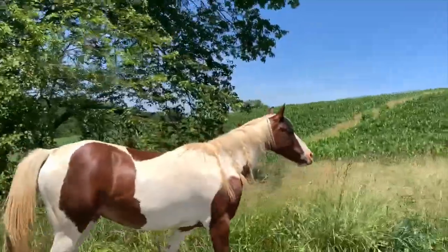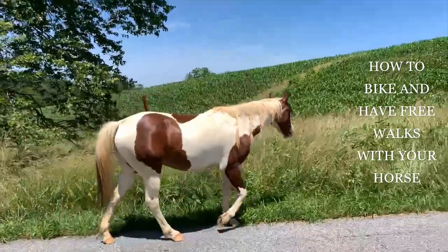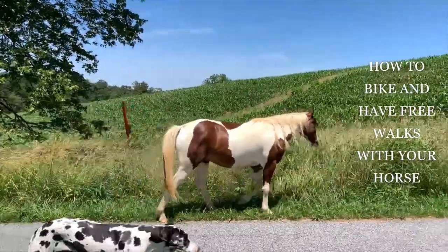Hello! Today I'm going to be showing you how I've started training my horses to follow me on the bike and for free walks.